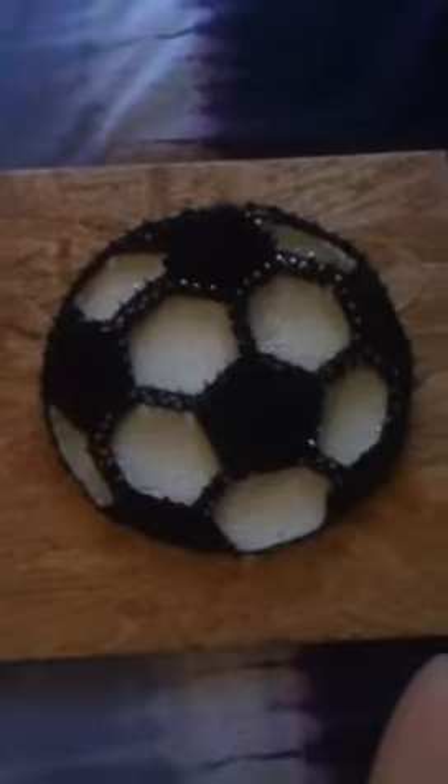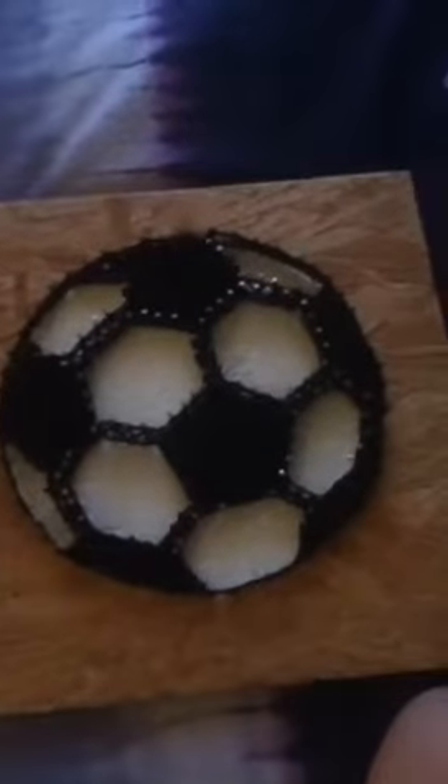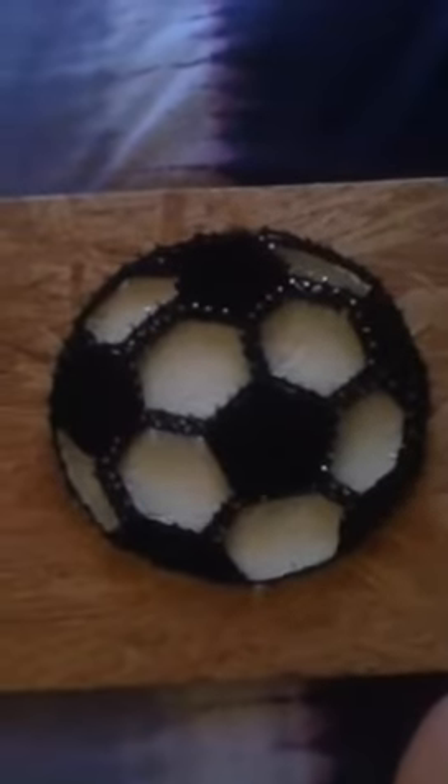Hi guys, so my geometry project is finished. Well, it's been finished for a while — it's just been in my classroom. But now that school's over, I got it back and I put paint on it.